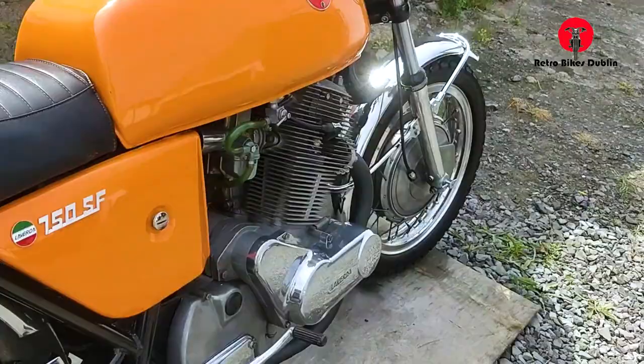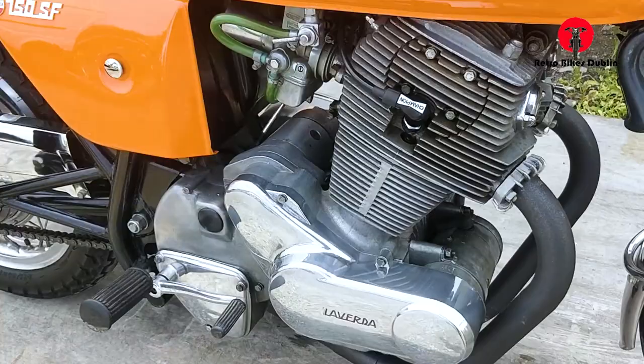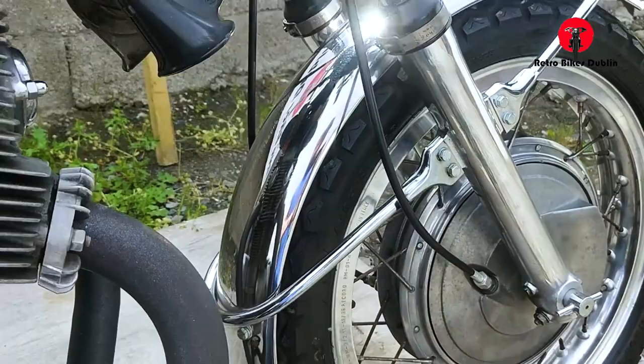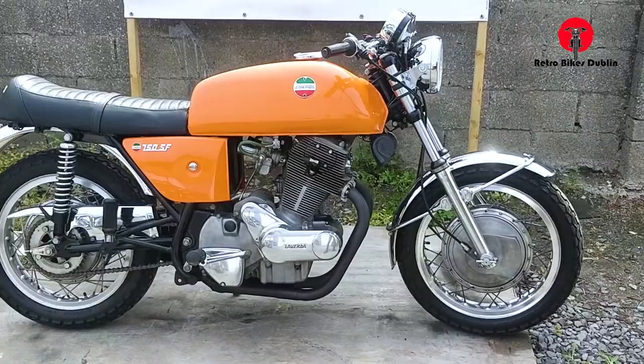The SF model only came out for one year in 1973. Unusually, you also have a dual horn system, upgraded Dell'Orto carburetors — so what's special about this bike is the brakes front and rear, upgraded carburetors, dual horns, and it's in really, really special condition.